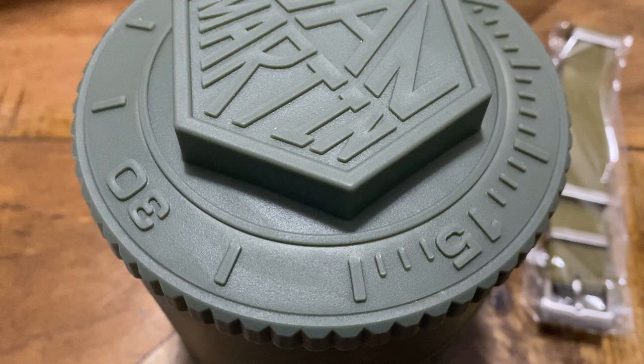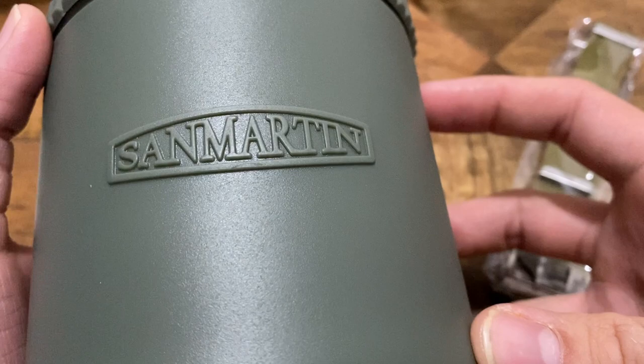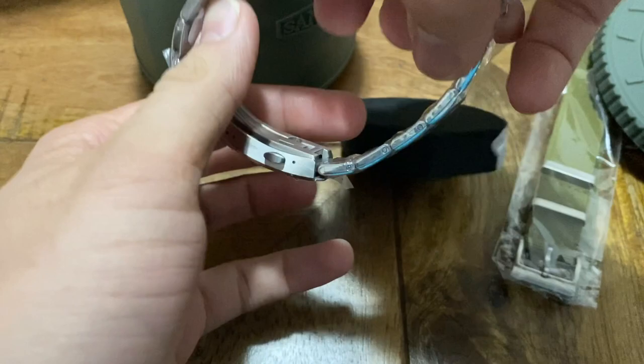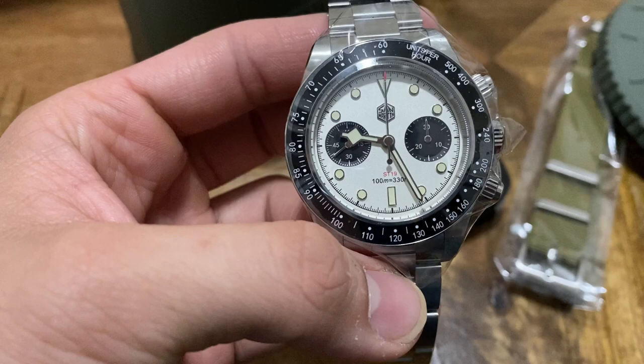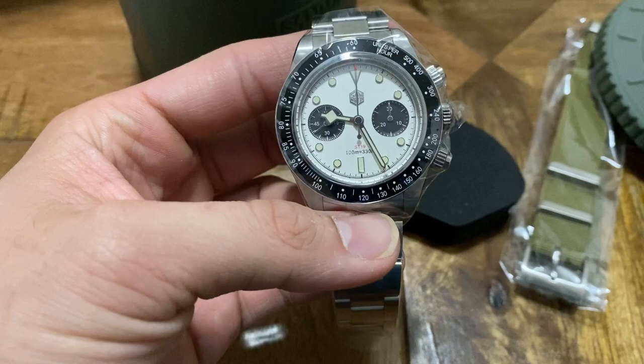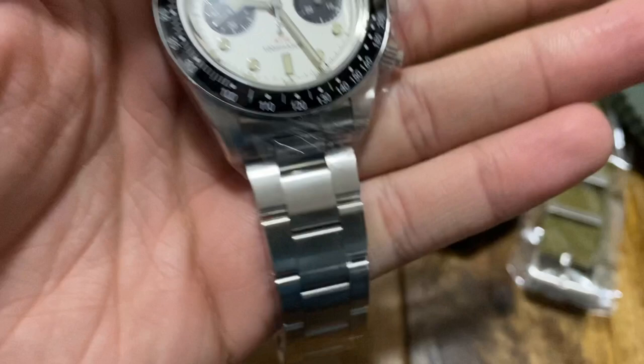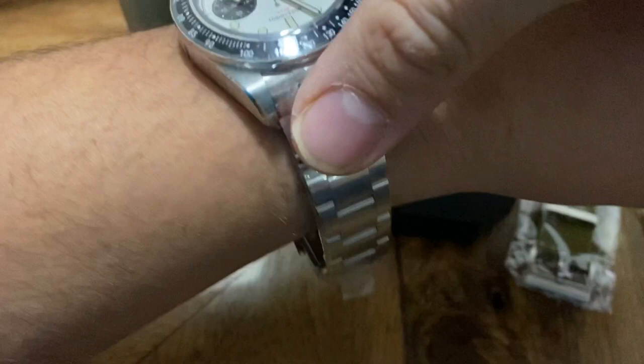Last up, and quite possibly the most anticipated San Martin release of 2021 — it is the San Martin Tudor Black Bay chronograph homage. I think the box is 3D printed. It's insane — it's hard to capture on camera but in person the sizing is so nice. Here it is next to my Turtle — the sizing just feels so right. Beautiful San Martin clasp and very very nice tapering. Oh man, this is nice.